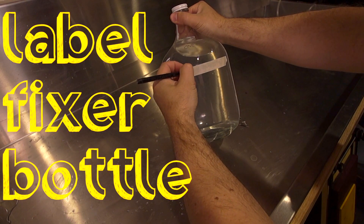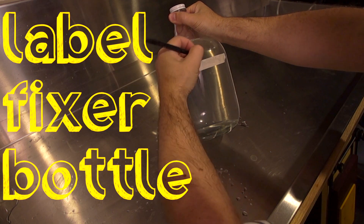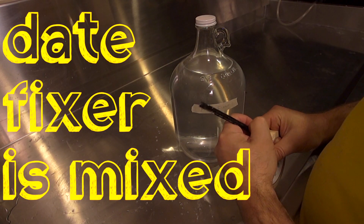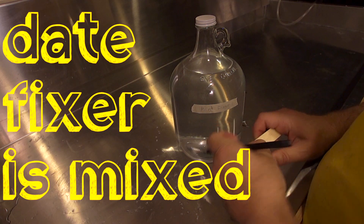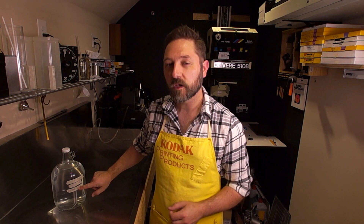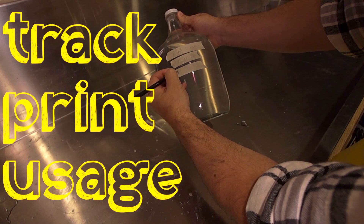So to make sure you have fully spent fixer, what I recommend you do is when you mix up a working solution, label the bottle with either 'print fixer' or 'film fixer' depending on what you're using. Put the date that you are mixing this up so you know how old it is. Especially with sodium thiosulfate — ammonium thiosulfate will do this too — they will, over time, if you're not using it fast enough, change to a sulfur compound, and it'll start to smell like rotten eggs. So keep a date on there, and put a label that allows you to keep track of how many prints you run through it.